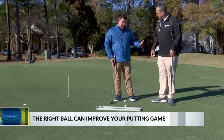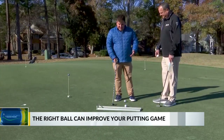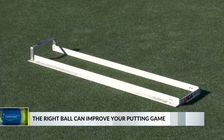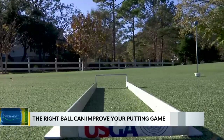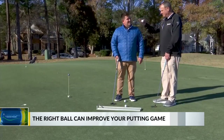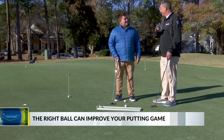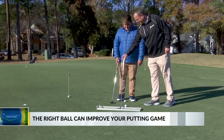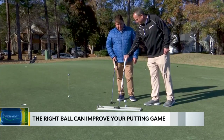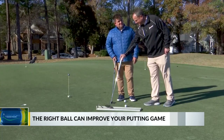The golf ball is going to help, but we also have this putting track here to make sure that our swing's in line, because if our swing's in line, that line's not really going to matter. If you don't take your putter straight back and straight through, you can push it, you can pull it — all kinds of bad things can happen. So this little training device, your putter fits right in the middle, and it just makes sure you keep it right in the middle.